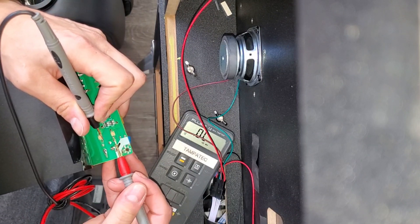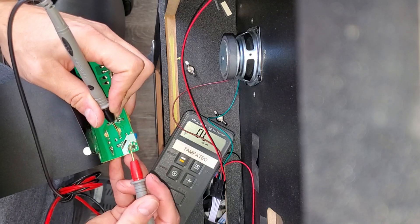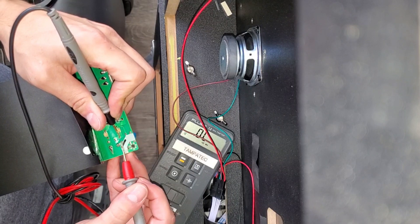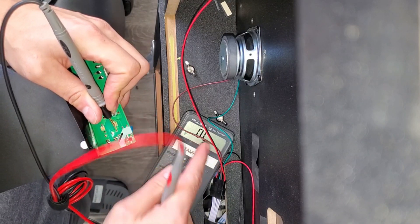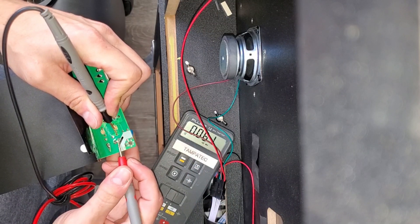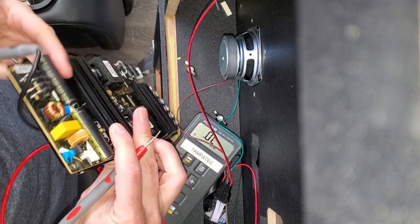It's basically a bridge connection. If it's blown, it'd be like an open switch. If you're reading OL — open loop or open line — then it's bad. But the fuse is closed and we're good. That's how you check the fuse.